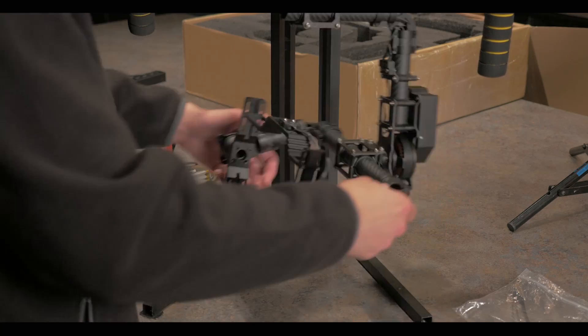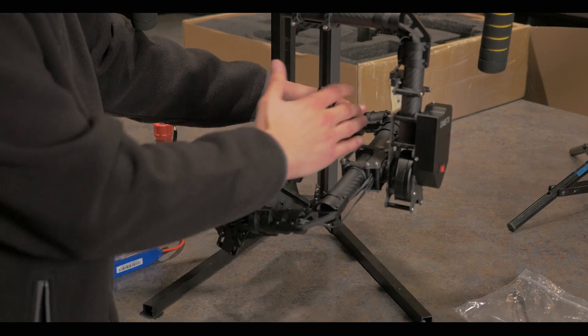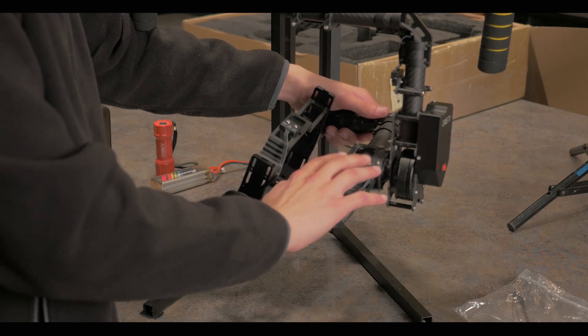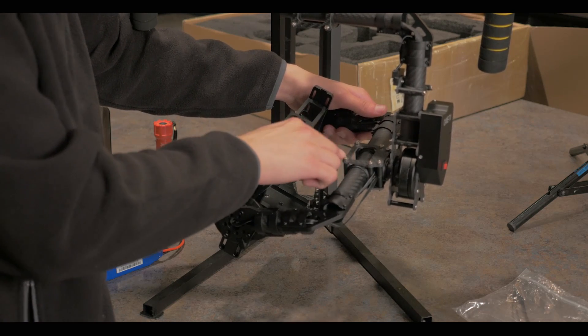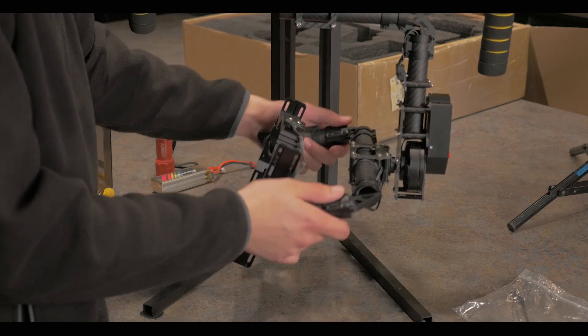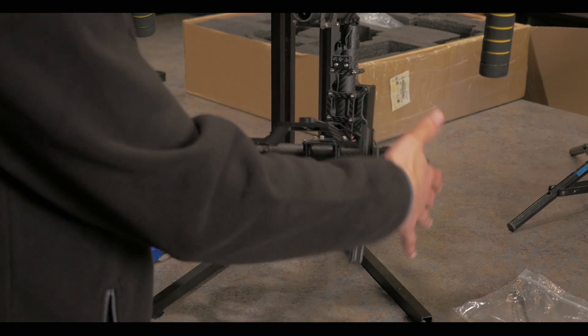To start balancing, you're going to need to start with the roll bar, which is this back horizontal piece here. You're going to need to loosen these screws here, the four screws in the corner, and then move it left or right until you've eliminated all movement to the left or right.